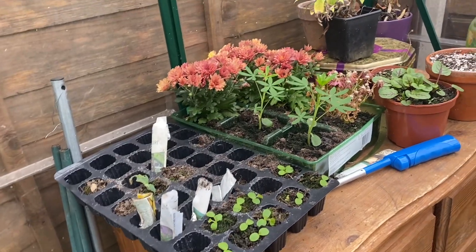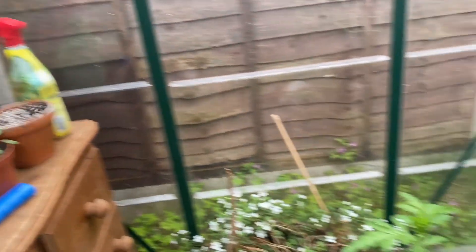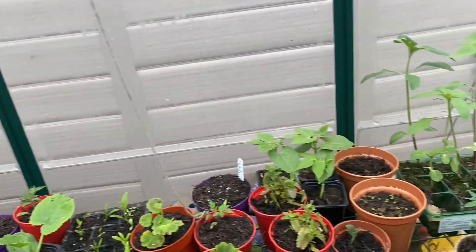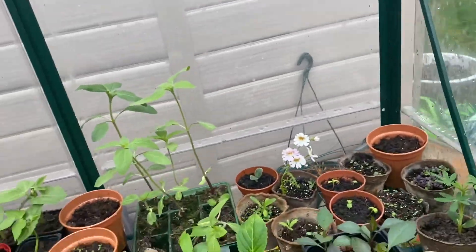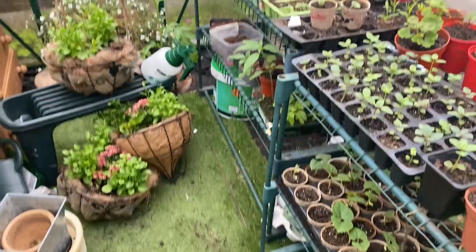There are some plug plants and some cucamelons. And yeah, that's it — the rest is just mess and rubbish behind me, and that is the last greenhouse. That's it!